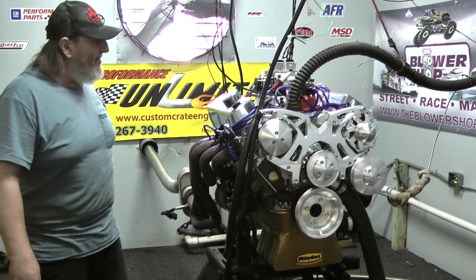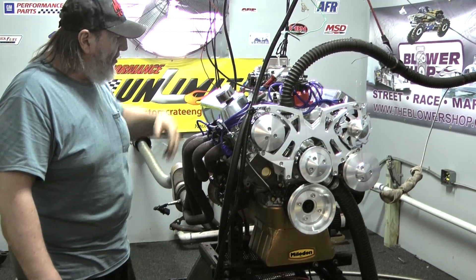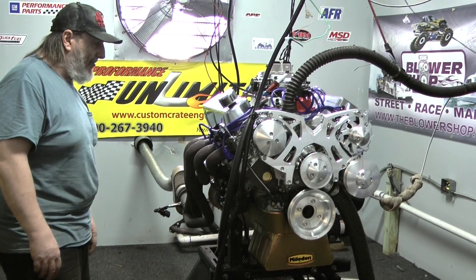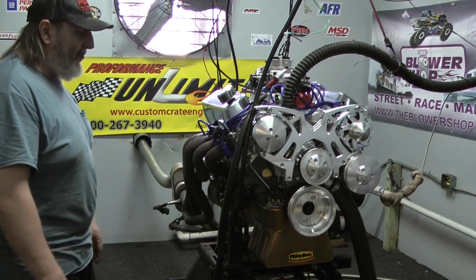It's basically the same bottom end. Of course this engine features, as all our engines do, an MSD billet distributor. You've got your choice of all the different spark plug wires — we use the Taylor spark plug wires exclusively on all our engines; we feel they're very high quality.